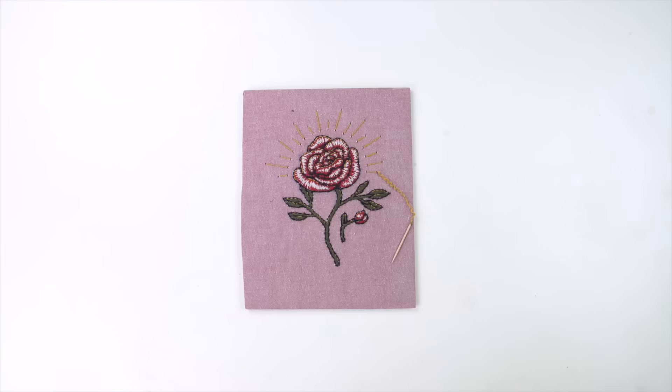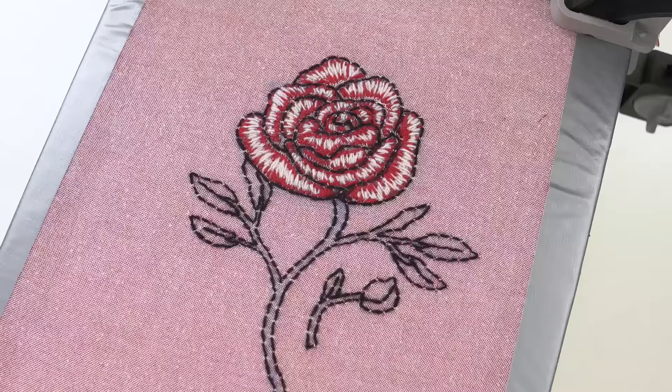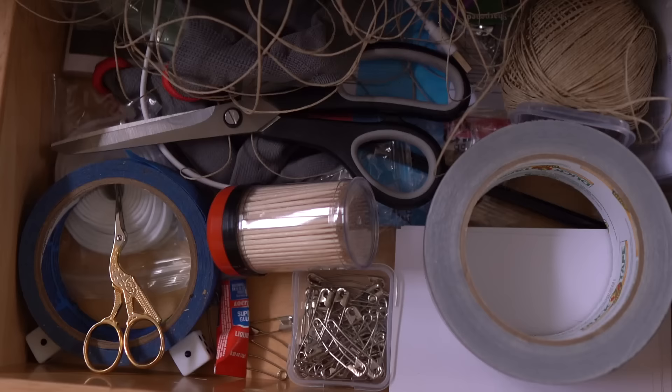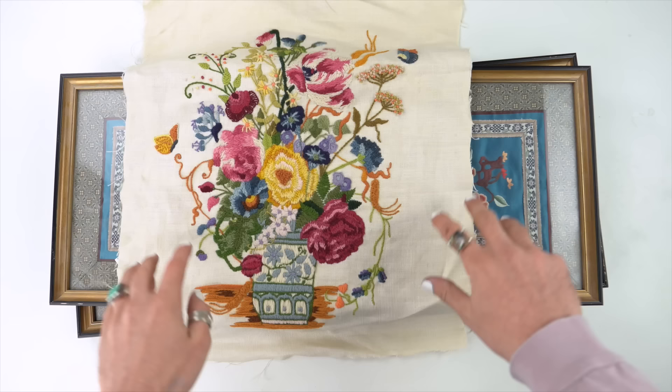If you guys haven't seen my last video where I made this all from toothpicks, that would be really cool because that took forever and it didn't quite get the love that I wanted. Anyways, I also have this piece that I got thrifting a while ago and thought maybe I could use it in a future project — and today's that future project.